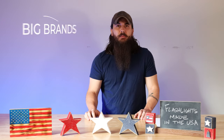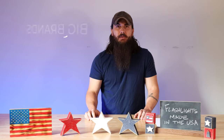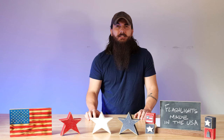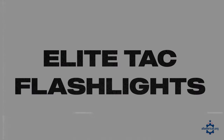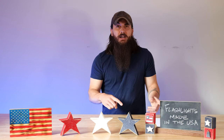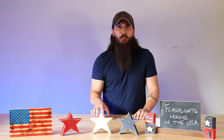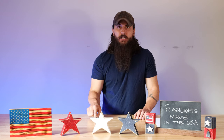Now let's get to some of the big players in the industry and where they're actually made. First up, are Phoenix flashlights made in the USA? And the answer is no — they're made in Shenzhen, China. And the last brand here: are Elite Tac flashlights made in the USA? So a big watch out for these guys — they have USA in their logo, but these flashlights are made in China.